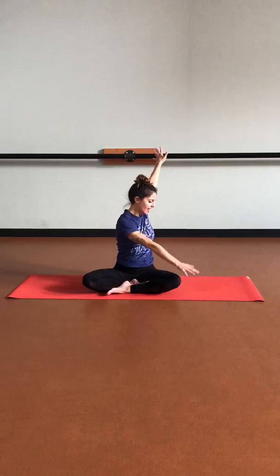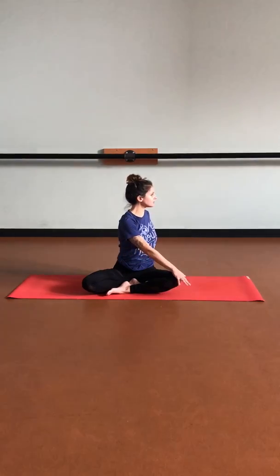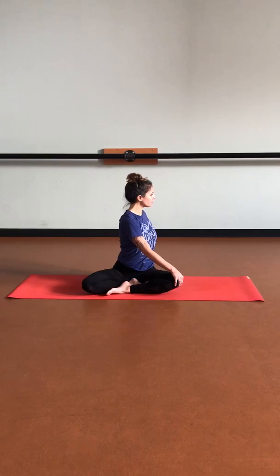Bring that right hand on that left knee, left hand comes behind us as we inhale, lengthening up. Really hug that navel in to protect the spine. And exhale, coming into that twist. Using the breath as you inhale to lengthen up, exhale to twist a little bit deeper. Full breath in here.